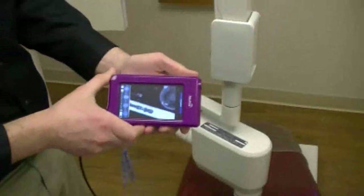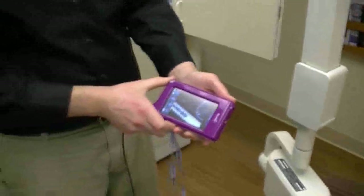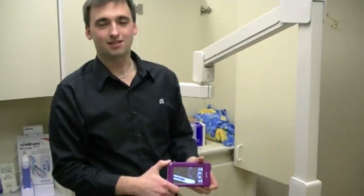You can now see that the X-Pod immediately generated a digital x-ray and is now ready to acquire the next image. The X-Pod comes with its own sensor holder set and is sold with a single sensor for under $10,000.